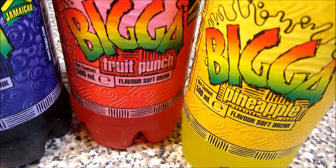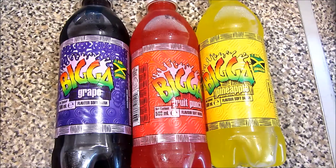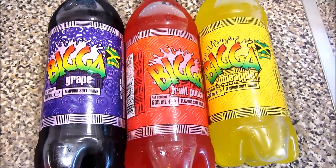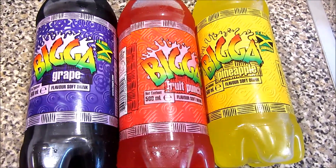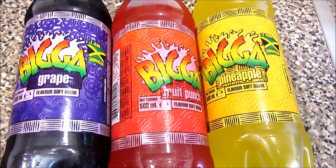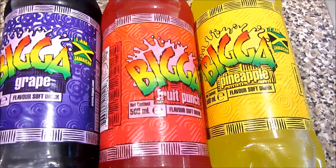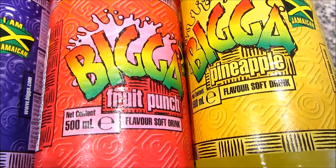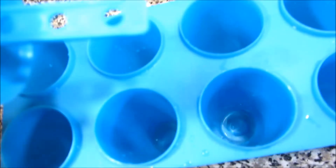In today's video you don't need much — you only need juice. For me I'm gonna use these fizzy juices: one is grape, another is fruit punch, and the other one is pineapple flavor. You can use anything you like.